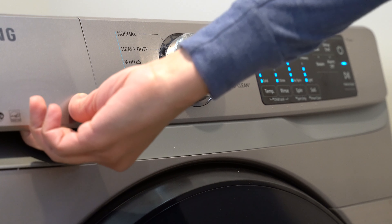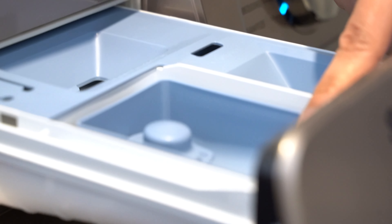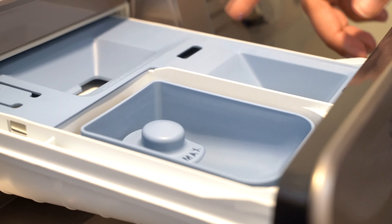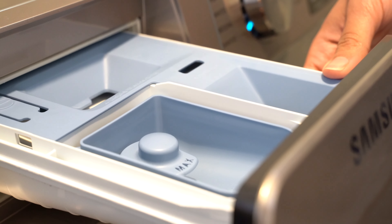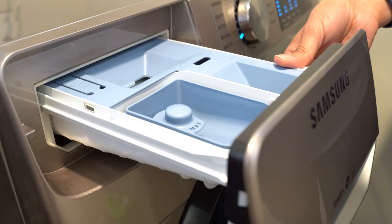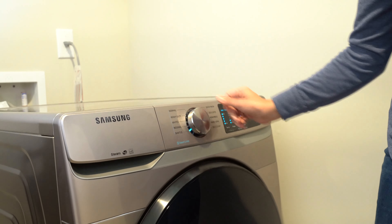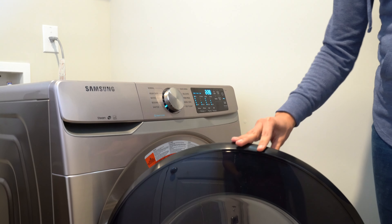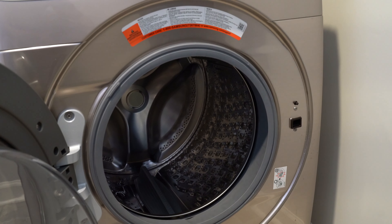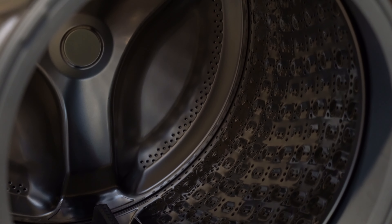Moving to the left side, you have the dispensers: liquid detergent, bleach, and fabric softener. For maintenance, we like to leave the dispenser drawer open after washing so all the moisture can escape — as you can see, it stays pretty dry in there. We also leave the door open after each wash, which is a big help for letting moisture out and preventing mildew and odor buildup. Leaving both the drawer and door open is a great everyday maintenance tip.